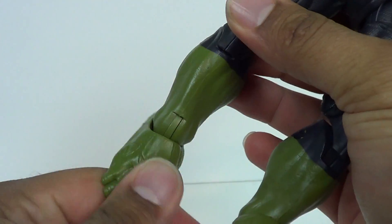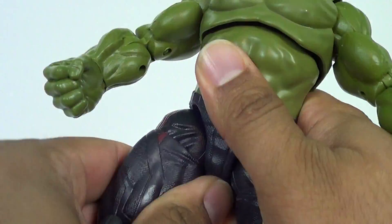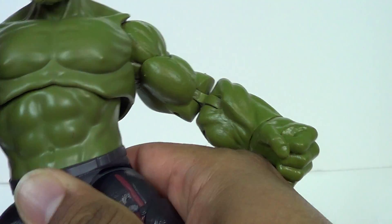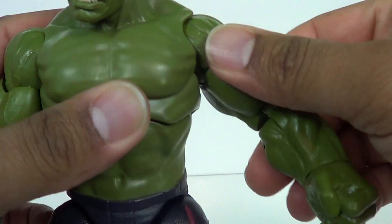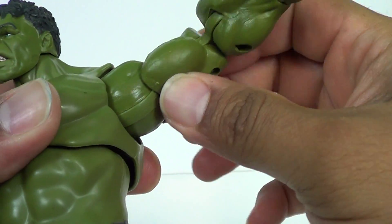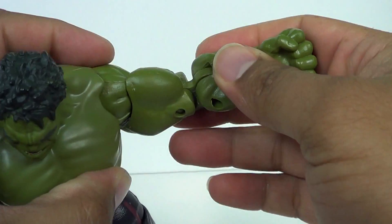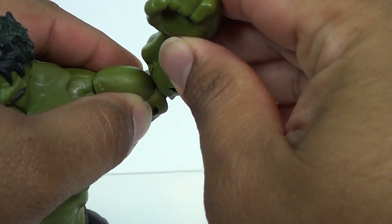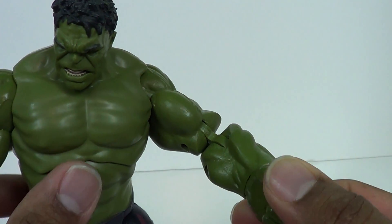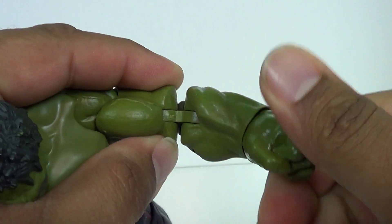Articulation-wise, he's got that peg inside the foot — we'll rotate here. Double joint at the knees. Got a twist at the thigh. A universal joint here at the hip. No waist articulation, but he does have this diaphragm joint which goes in different directions. Got a kind of soft ratchet joint up here in the shoulder — the arms will go up on that hinge. Twist at the bicep. Double jointed arms, which you can't really make full use of because it's either one side or the other. You can push this up and then put that up, so now you've got him flexing. It's not too much, but it's better than a single joint.